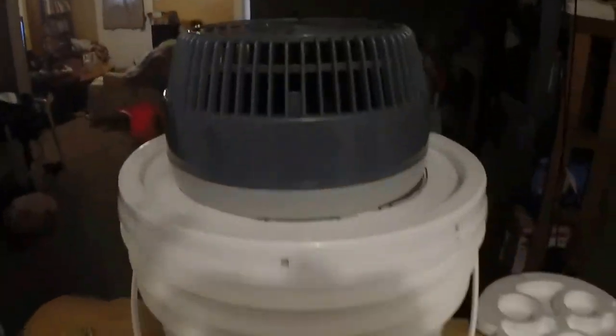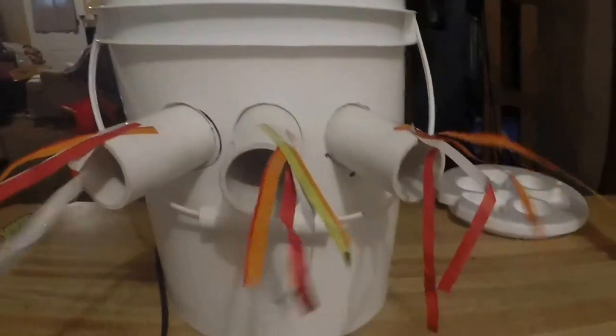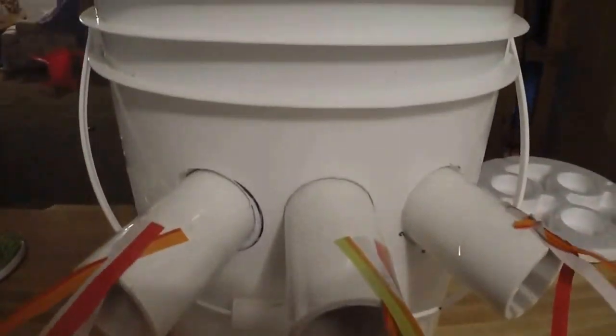It works — hope you guys enjoy it. There's still enough room inside here; you could put almost another half a bag of ice. As you can see, there's a lot of clearance in there. The only drawback to this thing is you have to keep a source of ice going. I haven't timed it yet to see what a gallon lasts, and it's hard to say what it would last on a really hot humid day.